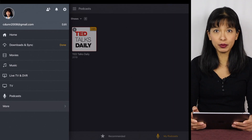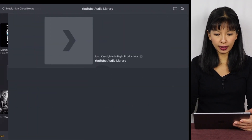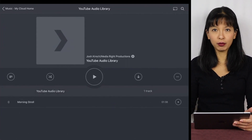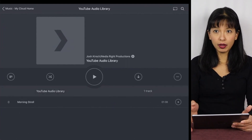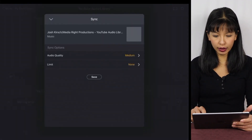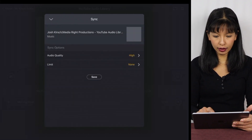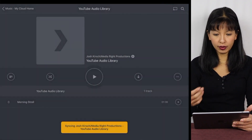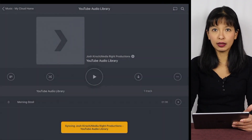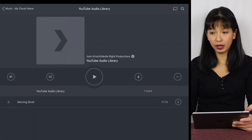Next, let's talk about music. I'll pull up my music, and let's say I like this song and I want to save it to my iPad for offline usage. I'm going to hit the download button, choose the audio quality, and hit save. Now it is syncing to my iPad so I can use it when I'm offline.